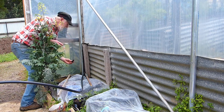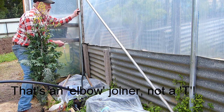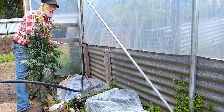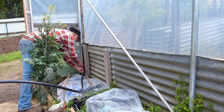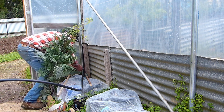In the corner here I'm putting in a T-piece because I'm going to run up and over to the other side of the hothouse — it's down the other side where the beds are that I want to run my distribution system. So let's just cut the pipe and put this T in.